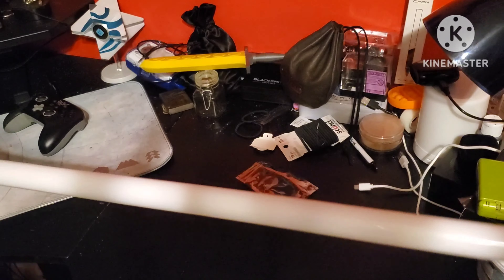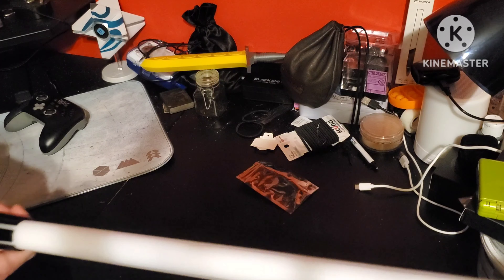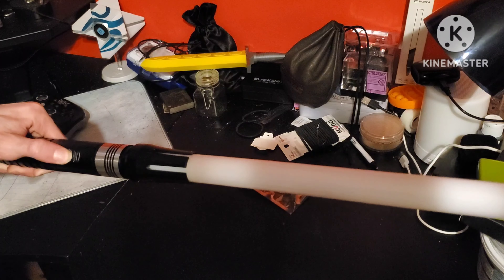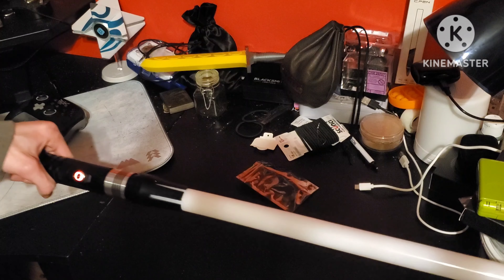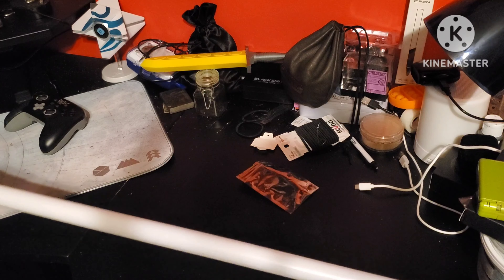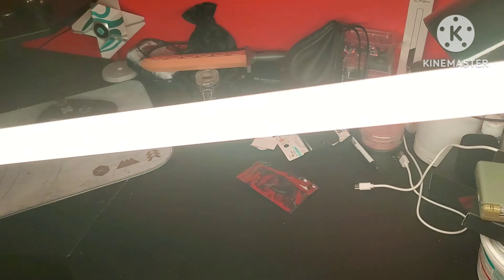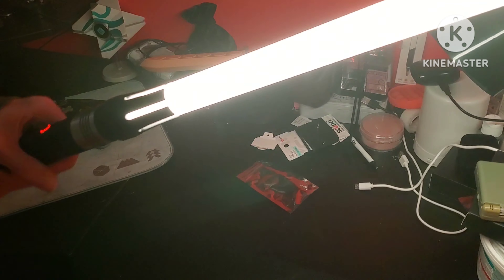All right, so I just got the blade inside the hilt. I've been playing with this a little bit and I'm on my favorite sound font. Let me show you guys right now — powering on. As you can see, it's very nice with a crisp voice. Let me turn off the lights so we can show you. Look at that — that is so cool! It's got smooth swing as one of its features.